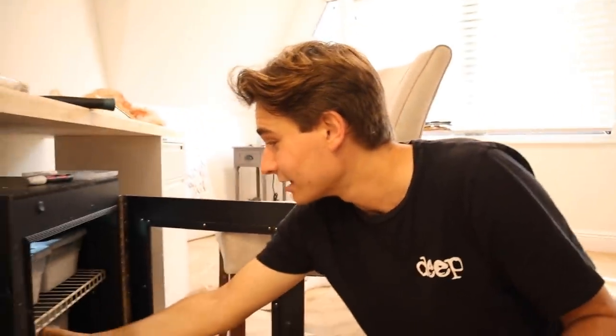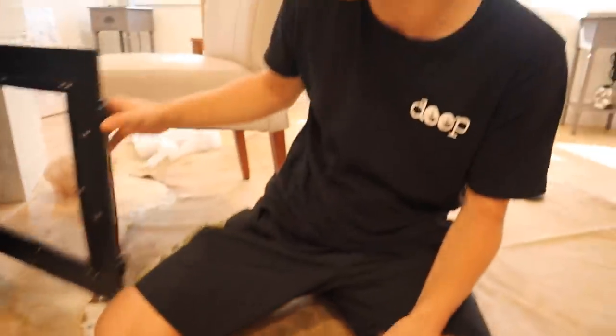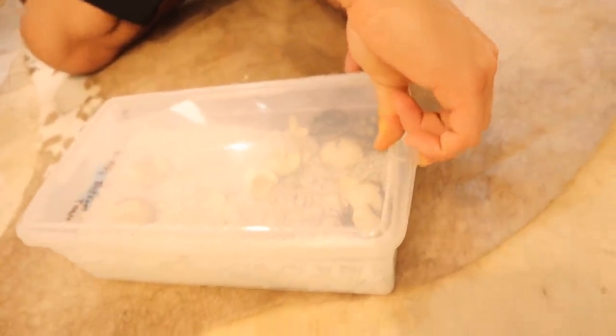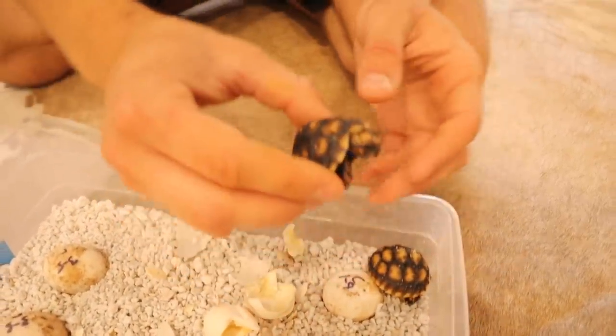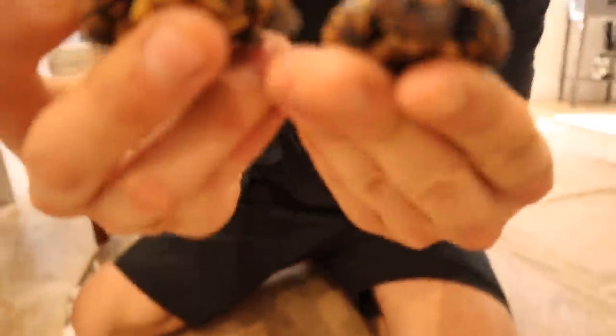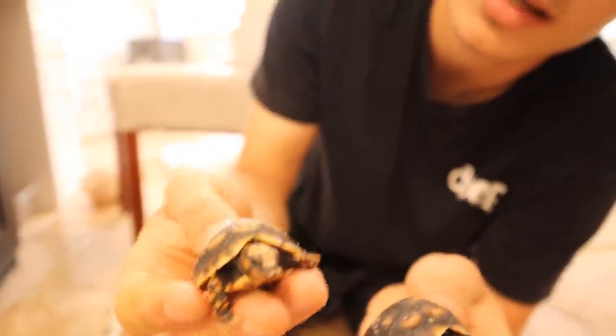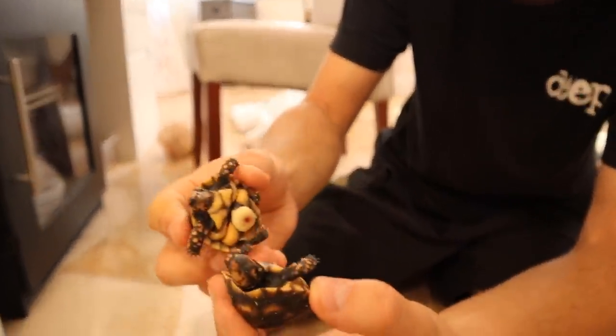We're going to slide them out and — look at that, they're hatched, they're out! Oh my goodness, this is going to be absolutely incredible. Now, these are not regular redfoots or regular cherry heads — these are catinga cherry heads, which is a special subspecies. I'm actually the first person ever to hatch catinga cherry heads in the United States, so it's a pretty cool accomplishment!